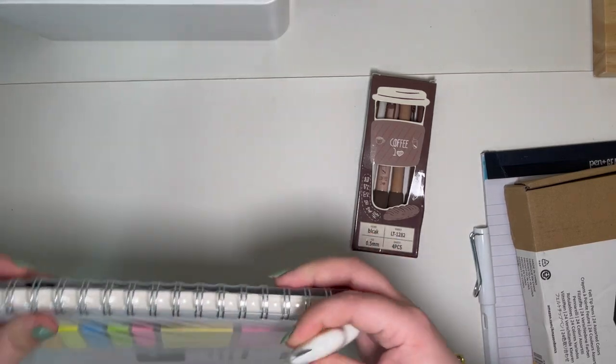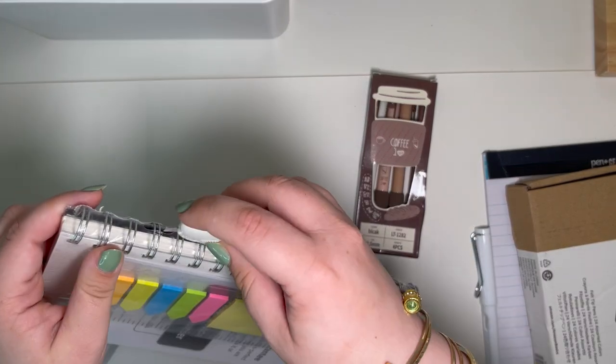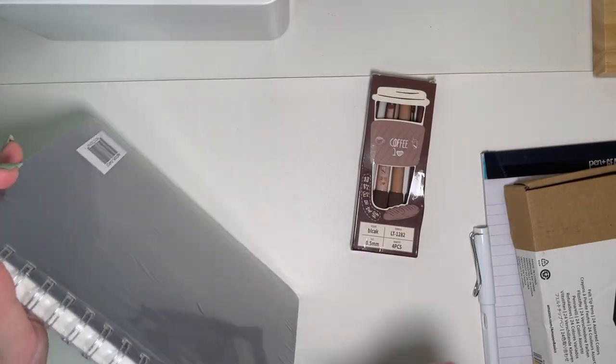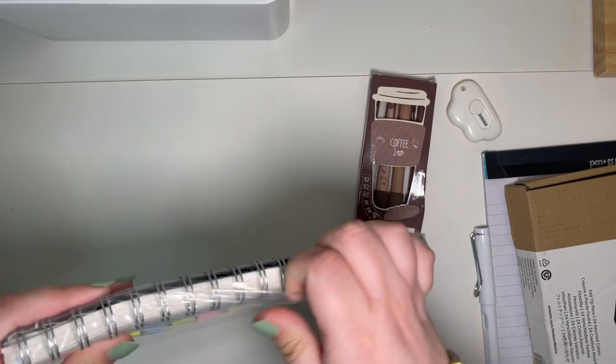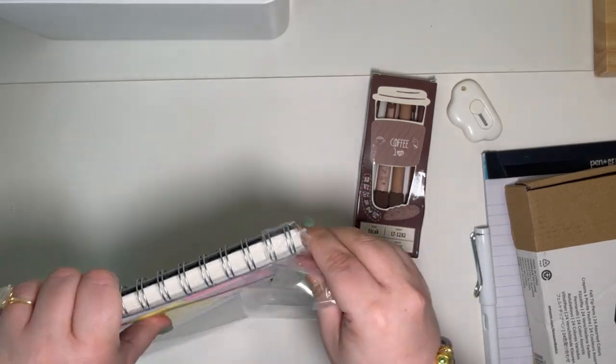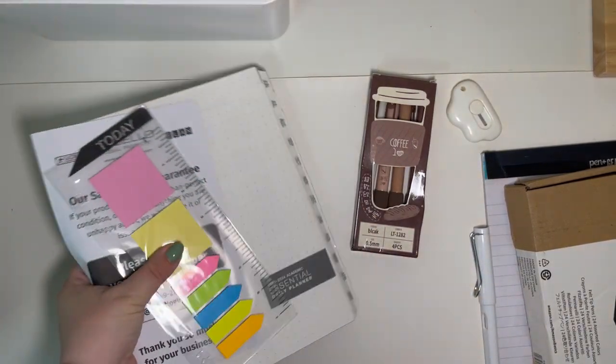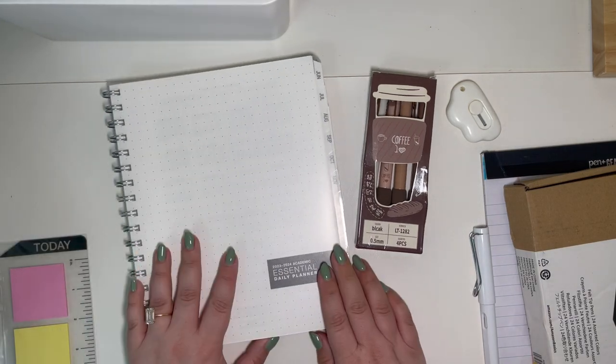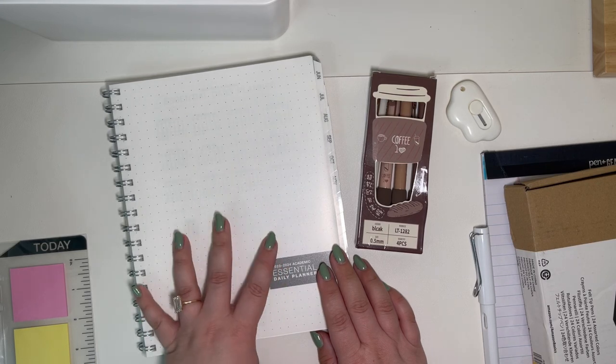This is a planner that I have used in the past. It's been a few years and I thought, you know what, I am ready to be back in this planner again. So it just came in — thought we would unbox it together. This is such a good planner, so, so good.